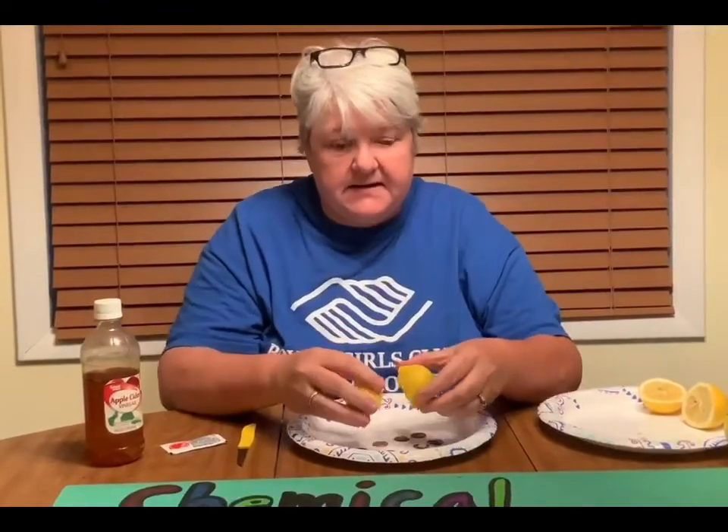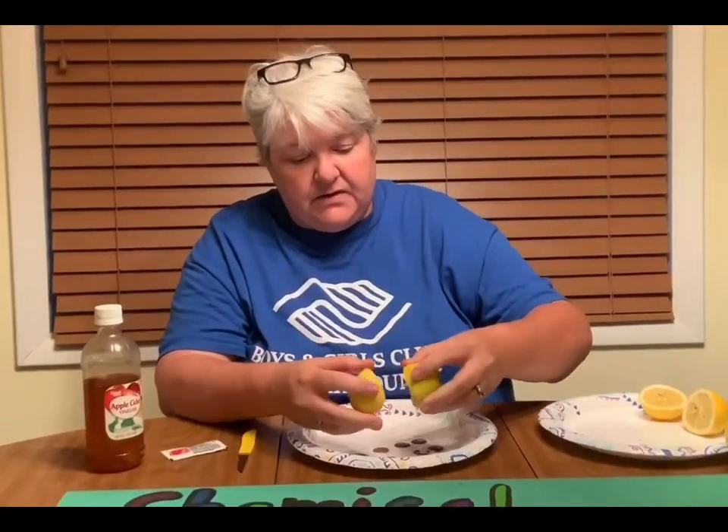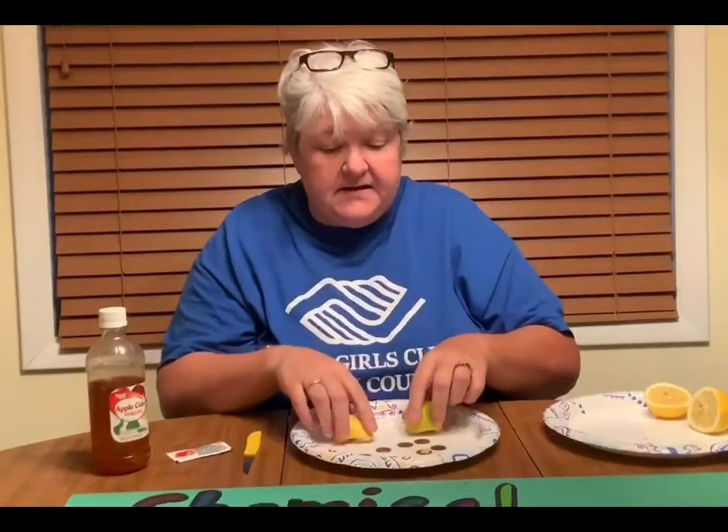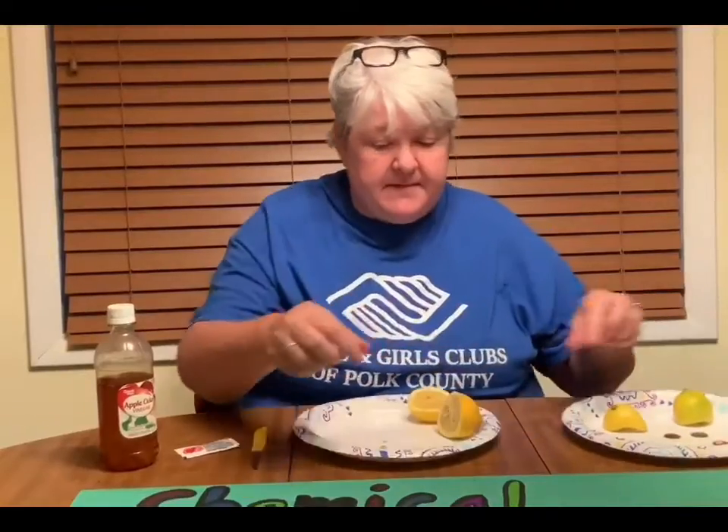Squeeze it out and let it sit for about 10 minutes or so. What happens is it's going to react with the copper that's been affected by the oxygen and turn it back into a nice shiny penny. These pennies have been sitting maybe five or six minutes, and you'll see already they're starting to look a lot shinier — this one's looking really beautiful.